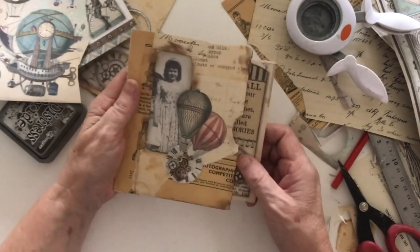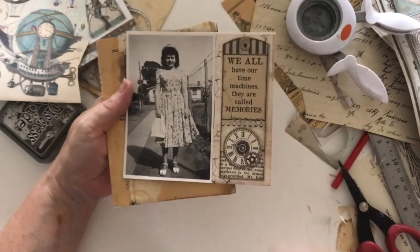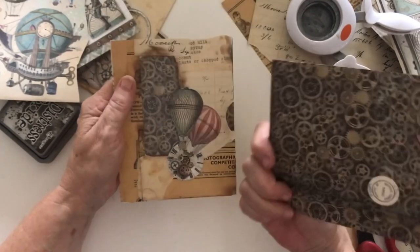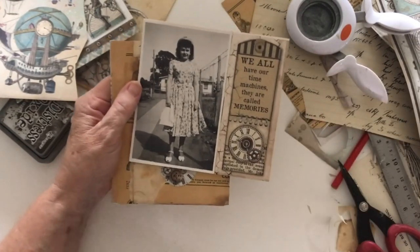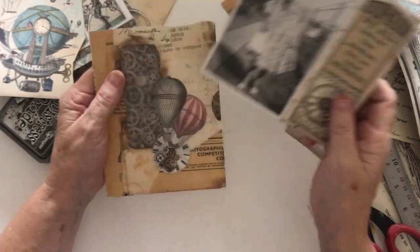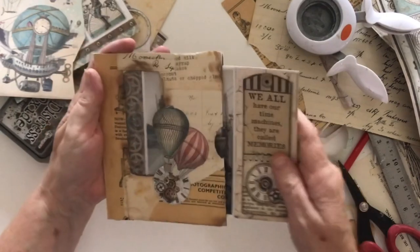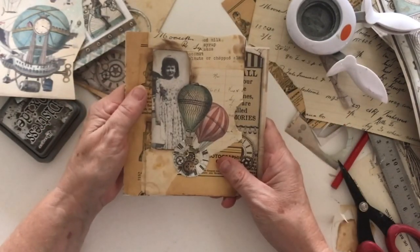I hope you enjoyed that and it encourages you to perhaps use some of your old photos if you have any. I'm very lucky — I have plenty of photos of my mum and dad when they were young. In 1948 she was 20, she was born in 1928. I've even got one when she was a little baby, and same for my dad. It's just a different way to use your photos, preserve them, and have them in your journals.